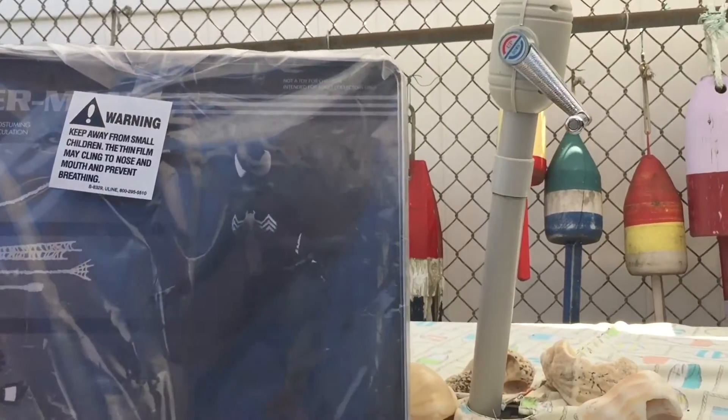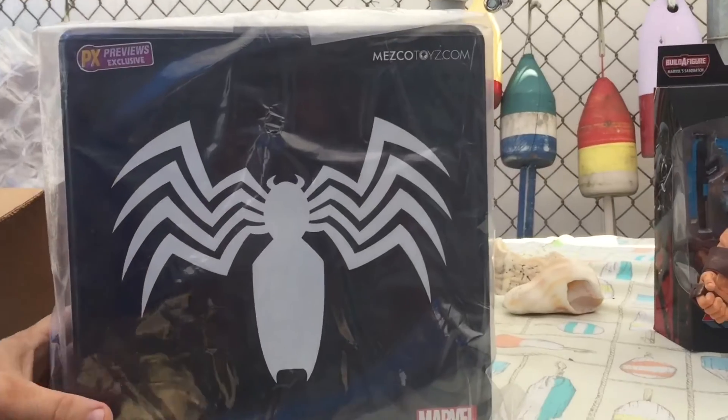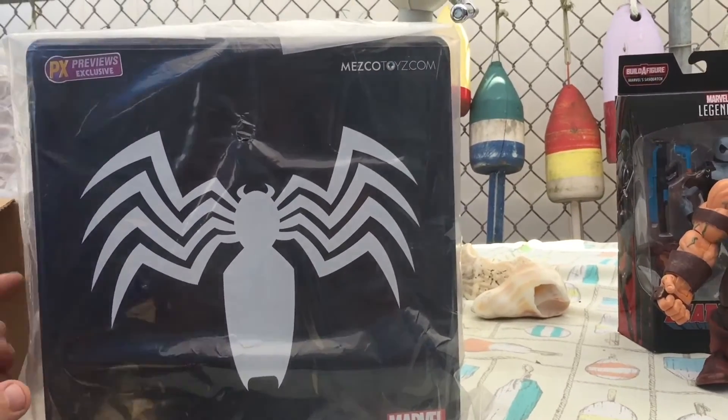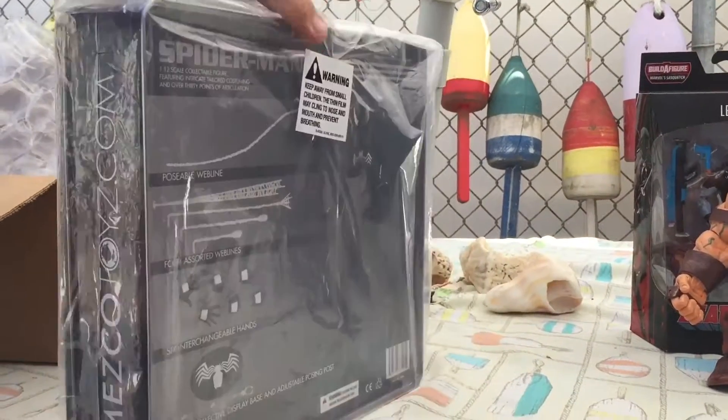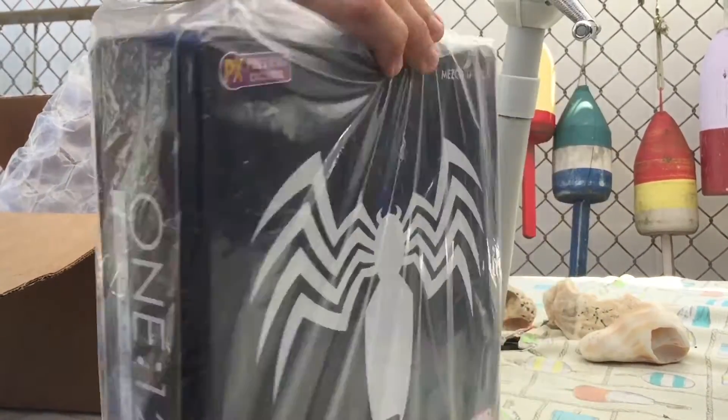It's funny, I got him — I don't know when he came in, I must have been doing something else that weekend. I'll have to do an unboxing of him one of these days, too. That's kind of interesting.